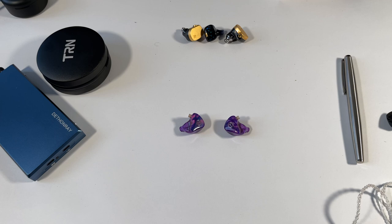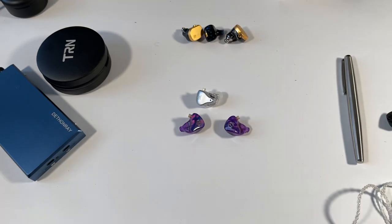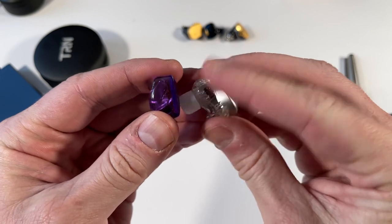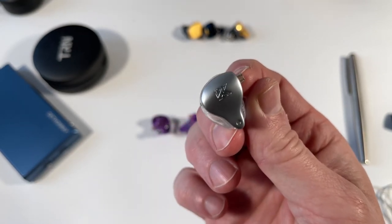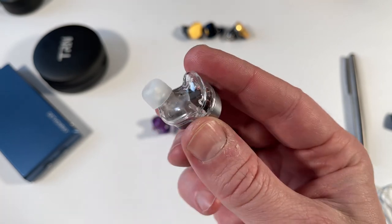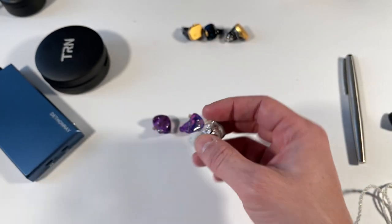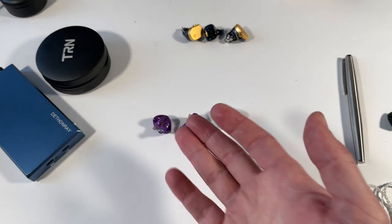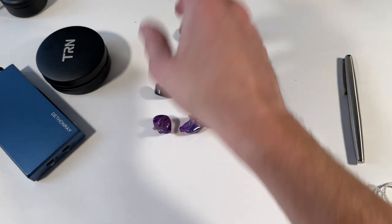Ultimately, I can't recommend the TRN X7, and the reason is the competition. The KZs at this price point are so good — the only barrier is their large size. But they're packed with detail and caught me by surprise. If you can get a comfortable fit, they sound fantastic. Alternatively, the C Audio Yumi is around $30–$40 more — if you factor in buying an aftermarket cable for the X7, the Yumi becomes very competitive.